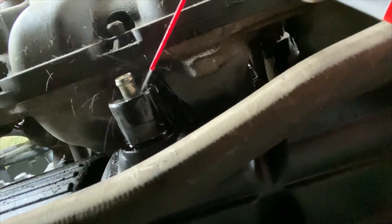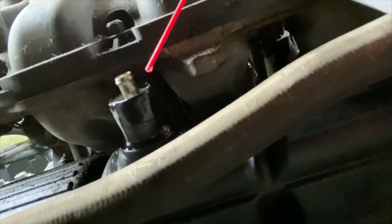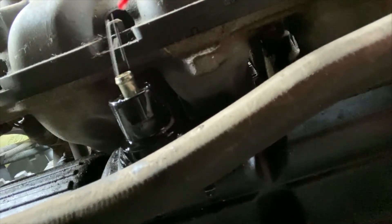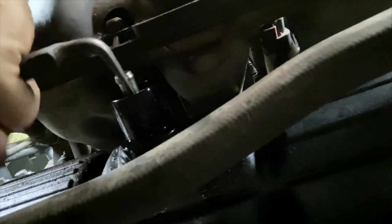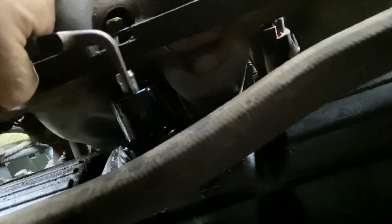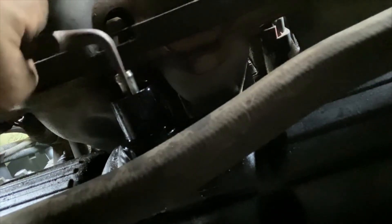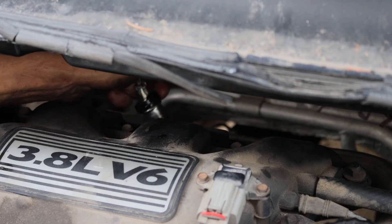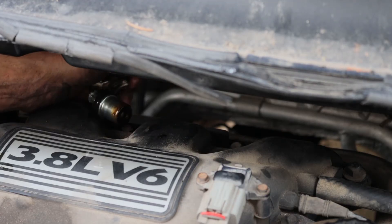To aid in the removal I will be spraying some Amsoil's metal protector around the PCV valve to help loosen it up. We need to remove the PCV valve. The PCV valve will most likely be stuck in the engine and need a bit of force to remove. The PCV valve is pretty hard to remove.